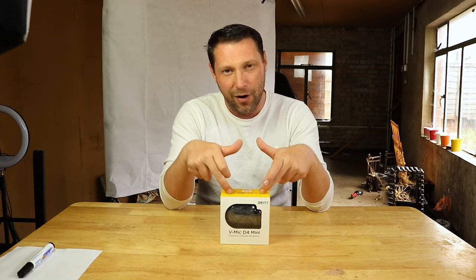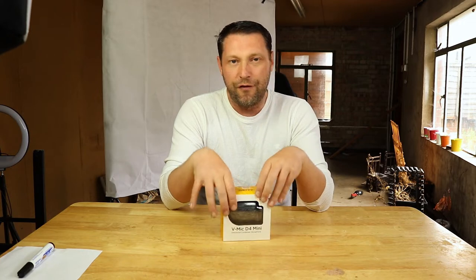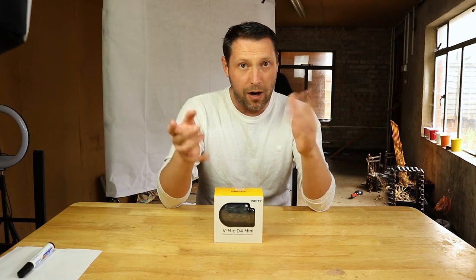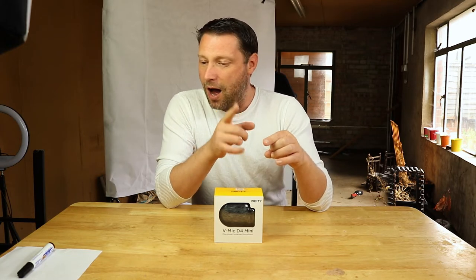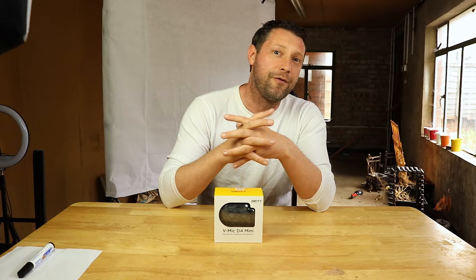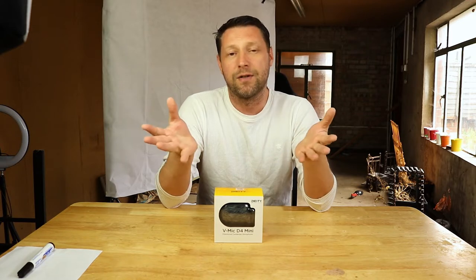Deity has a fantastic range of microphones, from something like this which is more designed towards vloggers and people who use mobile phones — apparently it's compatible with a mobile phone — to radio mics and larger mics as well. This retails on Amazon for £54.99. It's not the cheapest mic out there but not overly expensive. For example, I currently use the Rogue Video R Shotgun Condenser Mic, which is about 10 inches long and retails for £77.